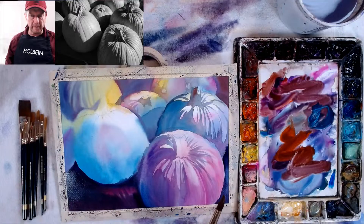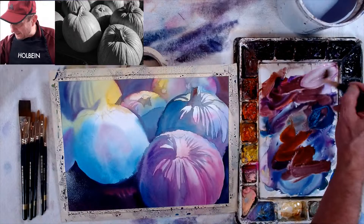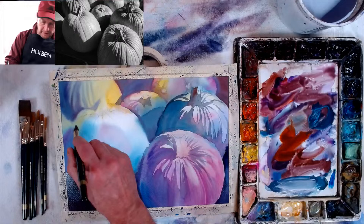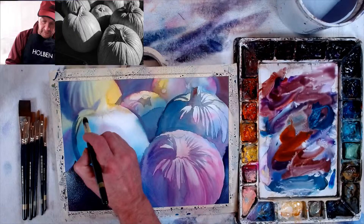Now let's do our main pumpkin here — we're almost done. I really do like pastel colors, and I think watercolors — people are afraid of using pastel colors because they're kind of opaque. But the way I'm using them is very transparent. You don't have to make them opaque — you can make them transparent by using a lot of water. You may have to use a little bit of white, but that shouldn't affect how beautiful you can make your pastel colors.